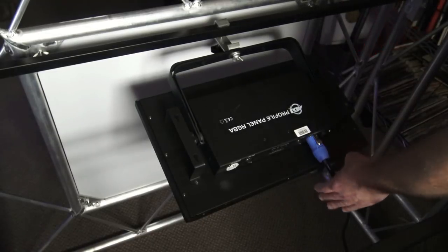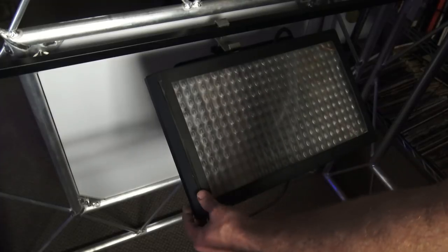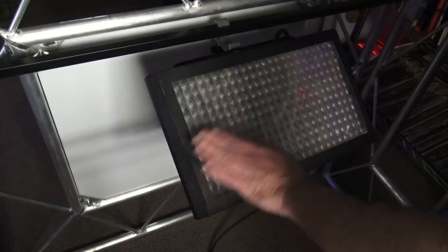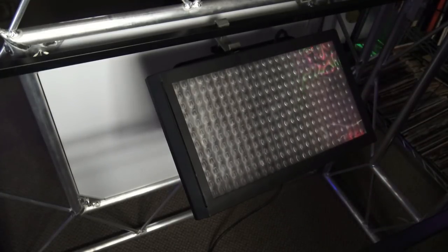There's something else I want to show you. If I flip this light around, you'll see that I've put a light shaping filter on here. You can pull it out and not use it if you don't want to, or you can put it in. It does kind of increase the beam angle a little bit, makes it a little less harsh, and takes away some of the lines. So there's idea number one.